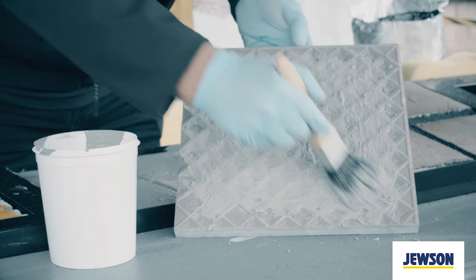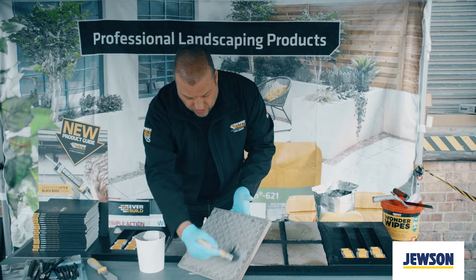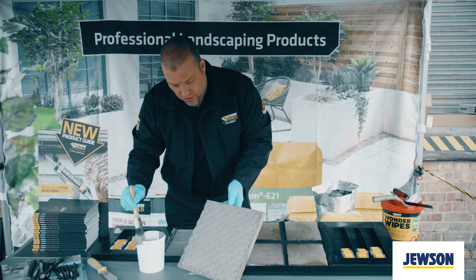Coat the back of the tile, make sure there's no gaps all around the edge — right up to the edges. Make sure you're filling all the voids, particularly on the back of a textured slab such as this one. And once that's coated, it can be laid onto your wet bedding mortar.